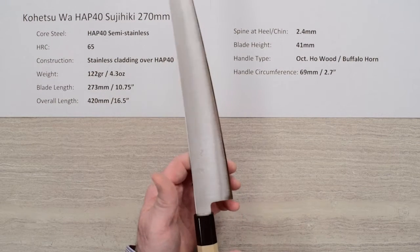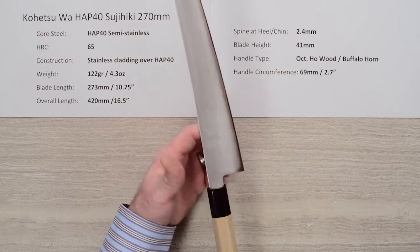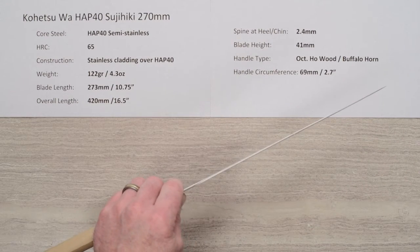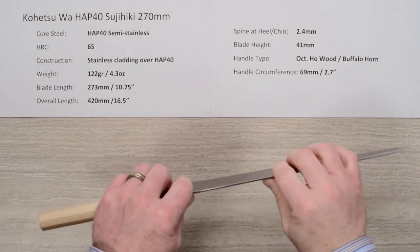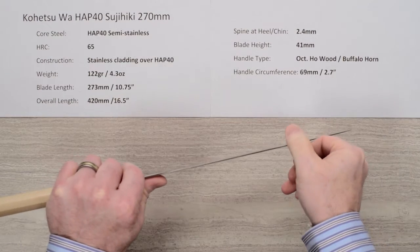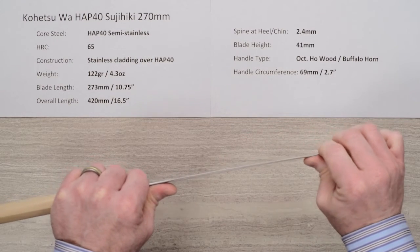The balance point is a little further forward because of the light handle — right at the second kanji, which is behind your pinch grip — giving you a little bit of weight-forward balance. That's kind of nice because it's a really light blade to begin with. As for stiffness, it's fairly stiff at the back and gets a little flex towards the tip. Not super flexy, not super stiff — an average amount of flex for something this thin.